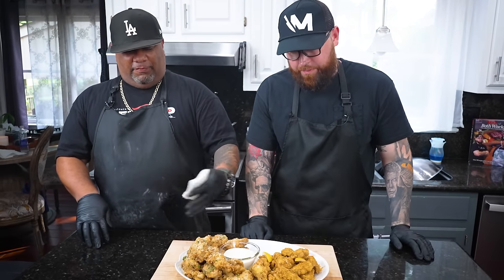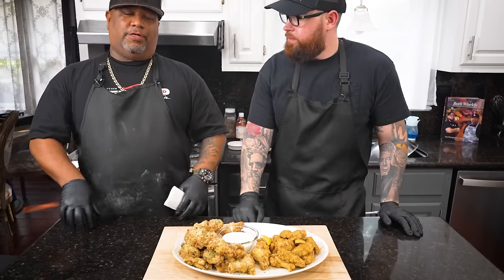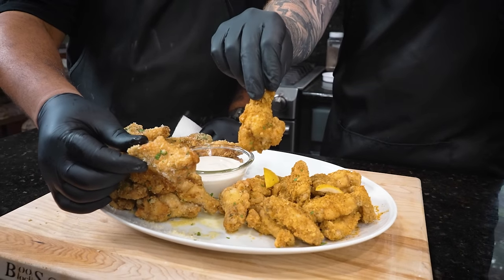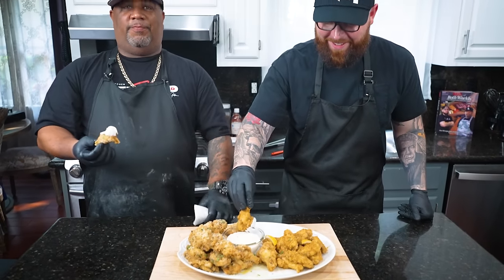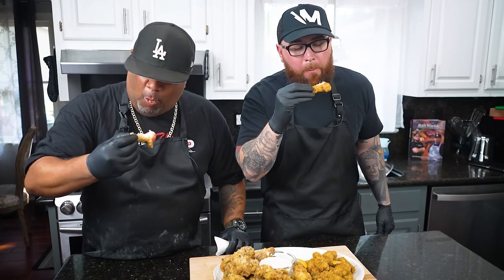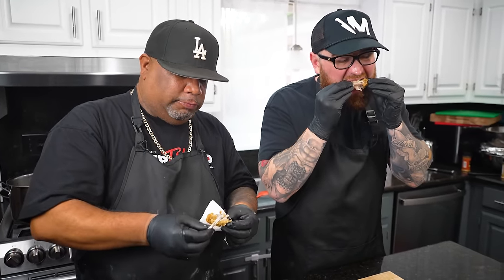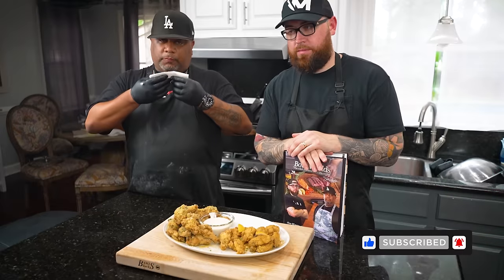Now listen — you guys see two different types of wings right here. We loaded up on this side because that's what everybody wanted. Both of them are equally as good — don't forget it's in the cookbook. Let me grab one of these — look at that garlic parm, loving the garnish. You got blue cheese too — age before beauty, nephew. Cheers! I need about 15 of these. Nice and juicy, not tough at all — nice clean cook all the way through.